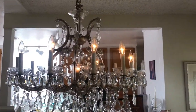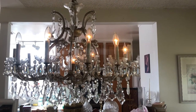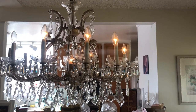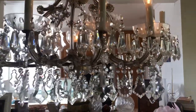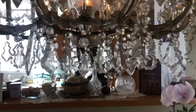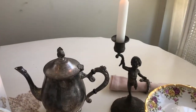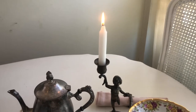You can see this lovely chandelier up here — very elegant, that's a beautiful crystal piece. And in here I have some beautiful antique candles.